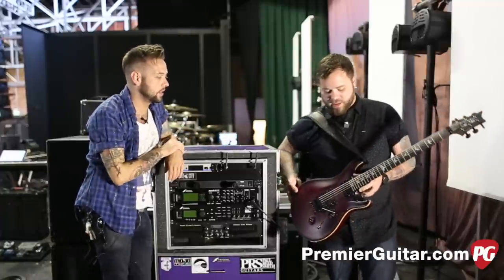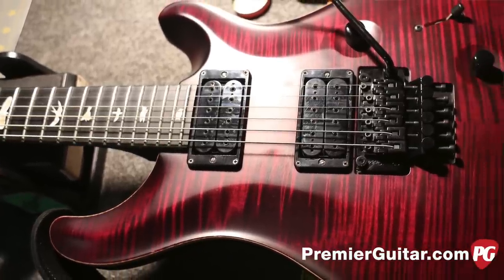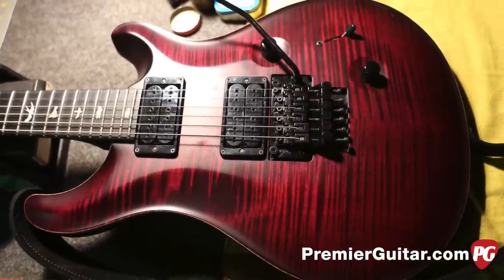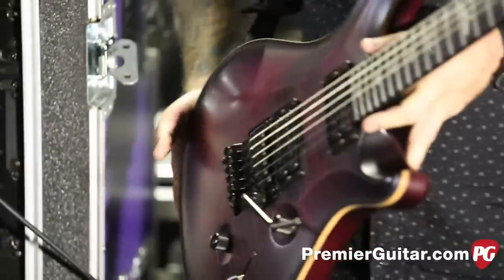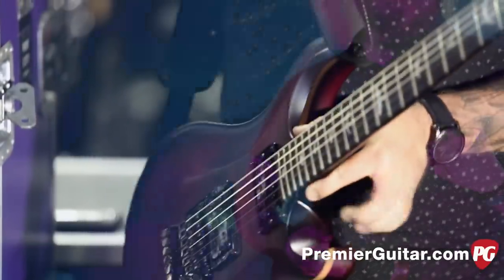So this is your PRS — yeah, this is my signature model. It's custom color, and it's got Seymour Duncans in it with a Floyd Rose. What Duncans are in it? They're mine — your own signature Duncans. That rules. It's more of a prototype for now.